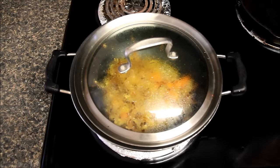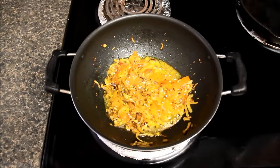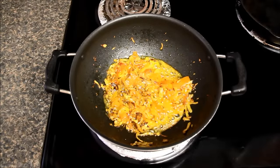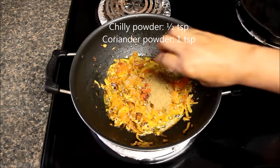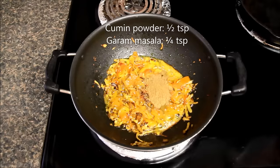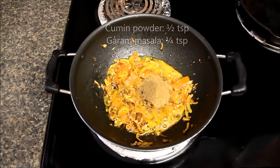Tomatoes have been cooking for almost five minutes. Let's check them again. You can see they are mushy and also the oil has separated. Now we will add dry spices — red chili powder, coriander powder, cumin powder and garam masala powder — and we will mix everything.